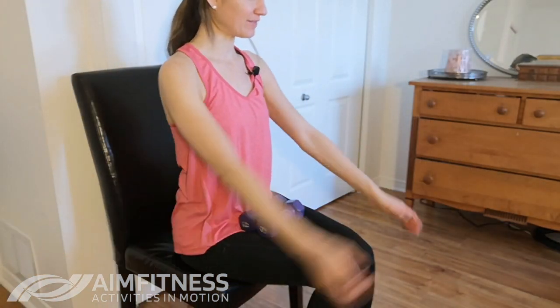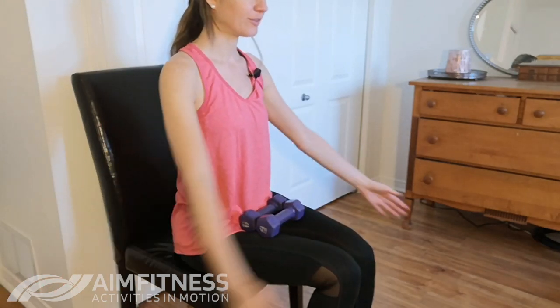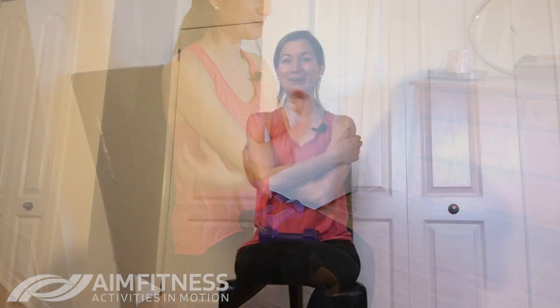Over the next seven days we're going to be focusing on using weights for exercises that you can do right at home, and I've got lots of really great ones up my sleeve for the next few days. Make sure if you haven't yet that you subscribe to my YouTube channel AIM Fitness Activities in Motion, and be sure to click that button right below so you'll get notified when I upload my next video.